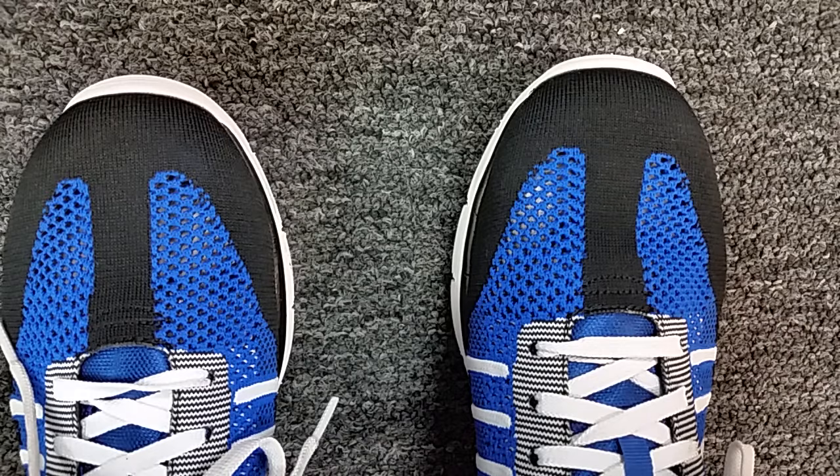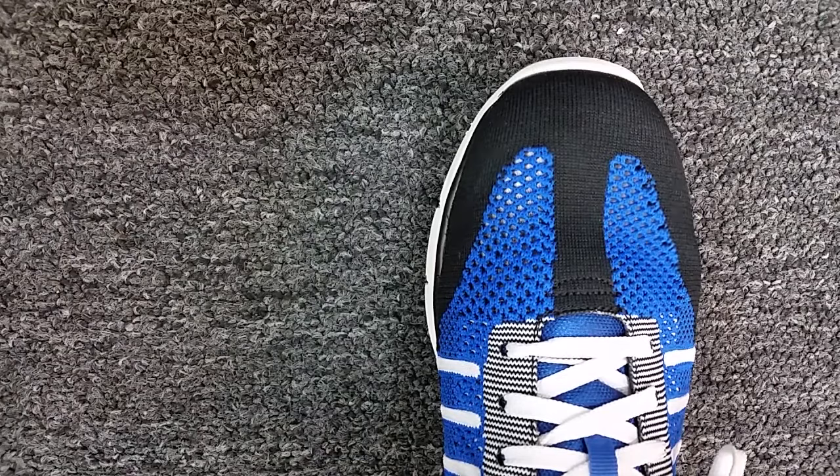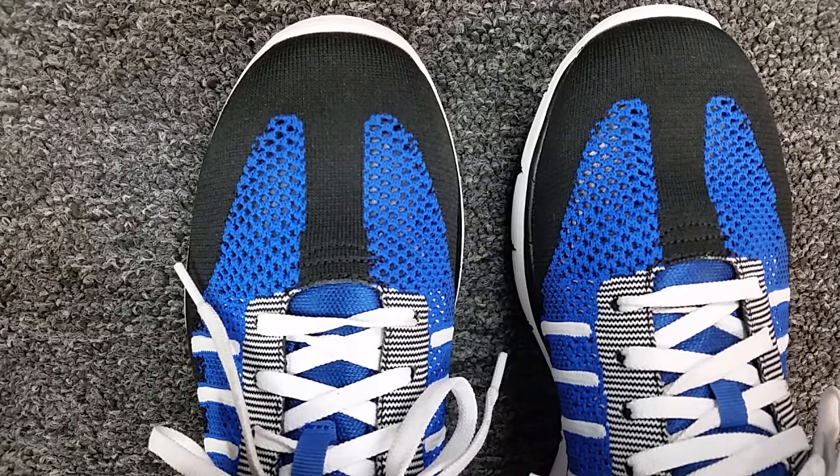So if you want to get an accurate read on where your toe is in a shoe, stand up, put your weight on the foot, and touch the top of the shoe with your toe to see if there's enough room. This will vary with different people — some have longer toes, some shorter — but the main thing is that your big toe, or your longest toe, should be able to extend and flex freely.